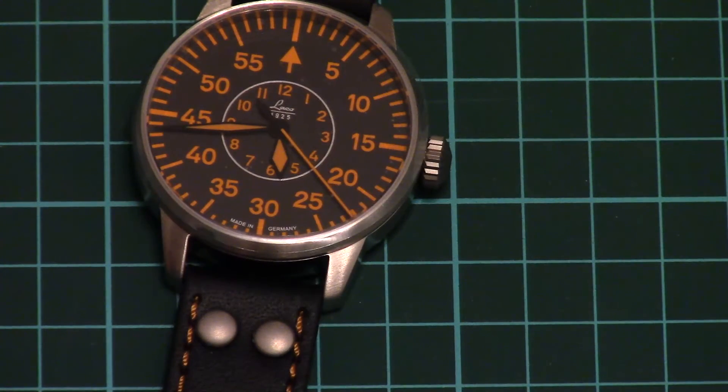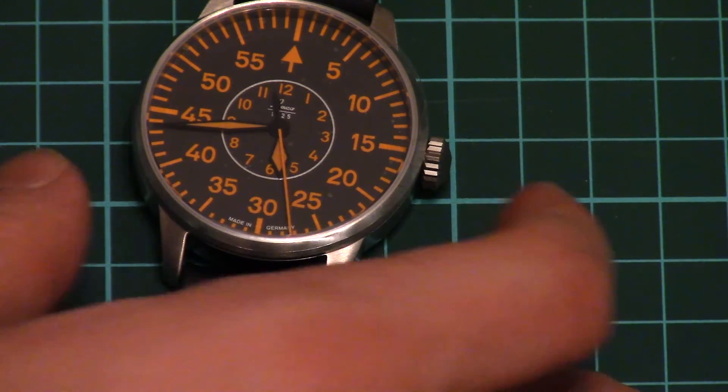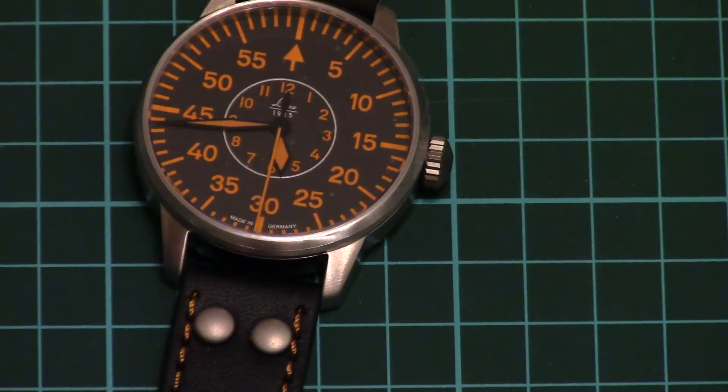That's pretty much all for this video review. I will write a small overview of this watch, and then we will try it in actual usage. I am really impressed with this design — it's something unusual, a different view on common things, on the typical Fliegers which are similar among different manufacturers. Don't forget to check the review article on our website, and I will be happy to see you subscribe to our YouTube channel and join our Facebook group where you can get all fresh articles. Thank you for watching, and see you in the next video review.